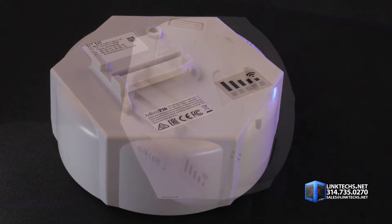Compact size, loaded with features, high performance, built to last, and affordable. It's an easy choice for building up your outdoor wireless network on a budget.